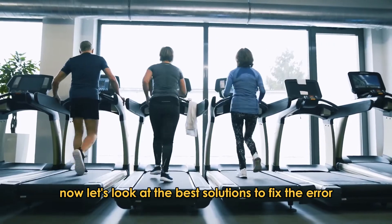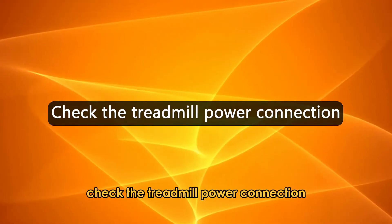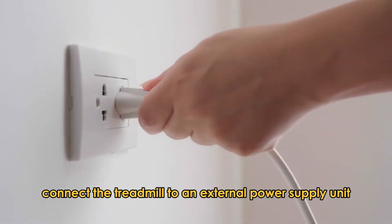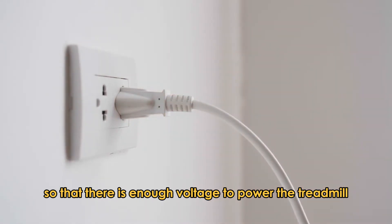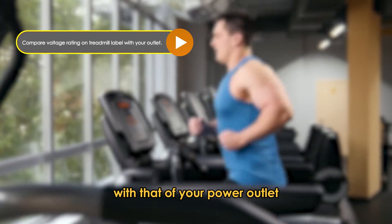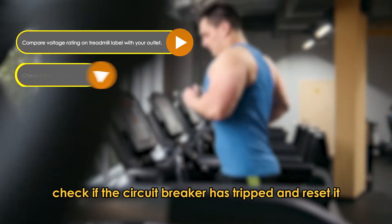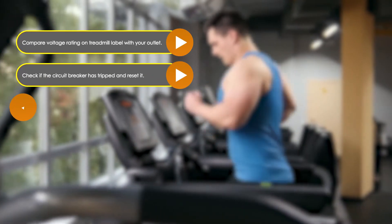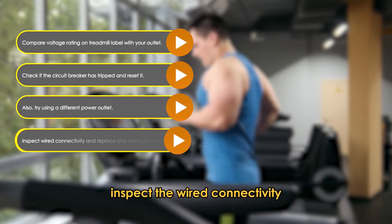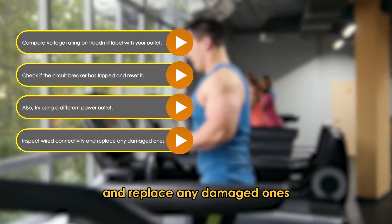Now let's look at the best solutions to fix the error. Check the treadmill power connection. Connect the treadmill to an external power supply unit so that there is enough voltage to power the treadmill. Compare the voltage rating on the treadmill label with that of your power outlet. Check if the circuit breaker has tripped and reset it. Also try using a different power outlet. Inspect the wired connectivity and replace any damaged ones.